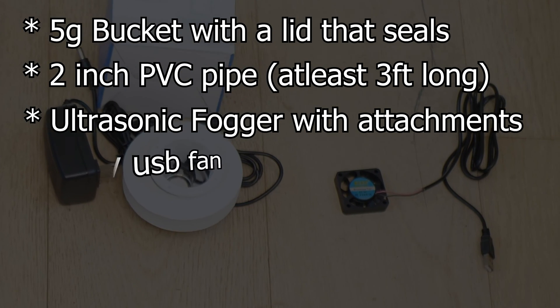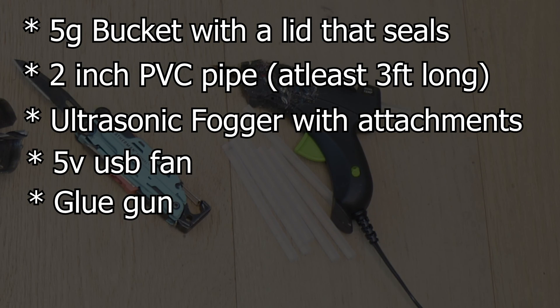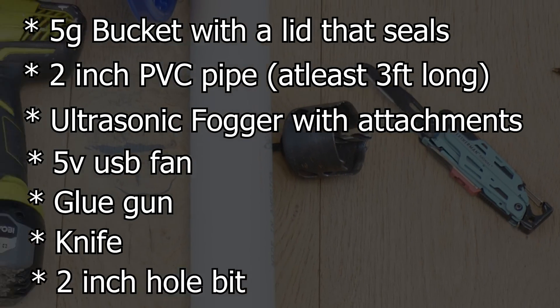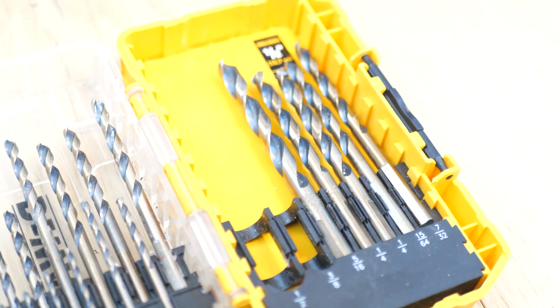You're gonna need a five-volt USB fan, also linked below. You'll also need a glue gun, knife or scissors, a two-inch hole bit, a drill, and we'll start with a half-inch bit to make some holes in the bottom of the PVC pipe.